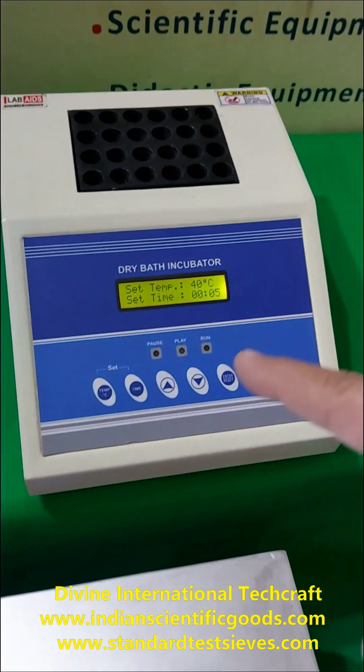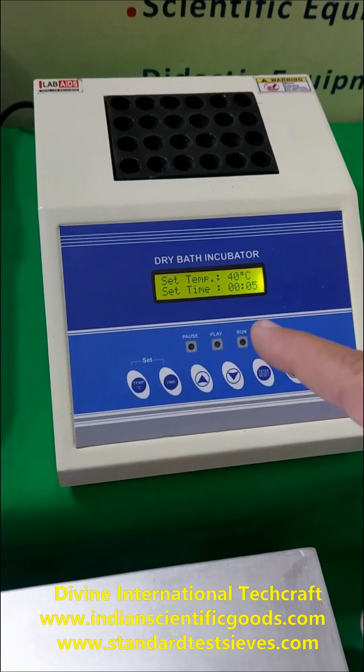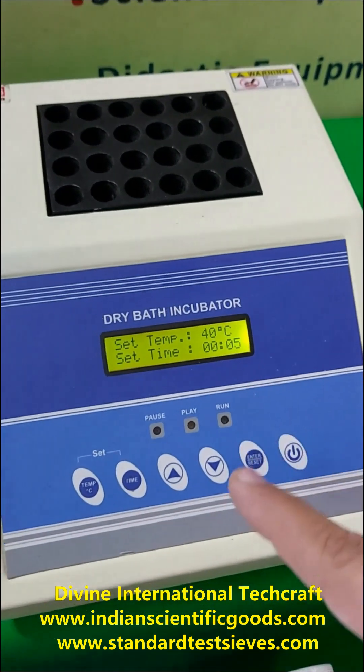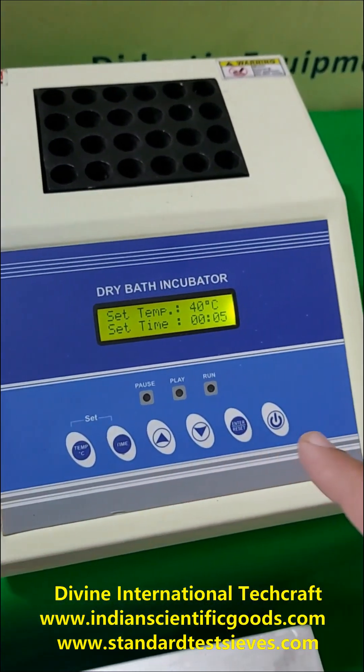These block heaters have a digital temperature display. Heating temperature and time duration can be set using the feather touch keys.